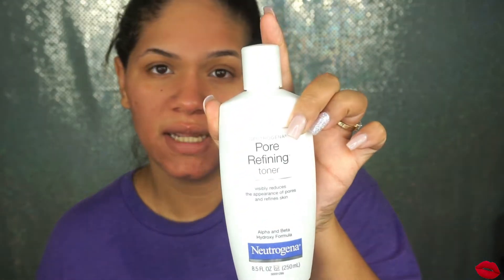First up for my regular skincare, I'm using my Neutrogena Pore Refining Toner — it looks like this. I'm just gonna pour it onto a cotton pad and apply it all over my skin.